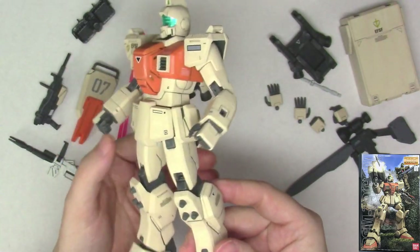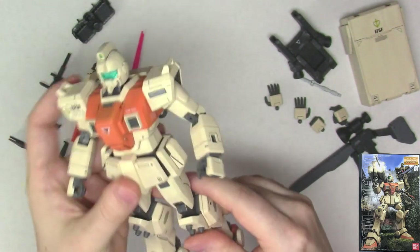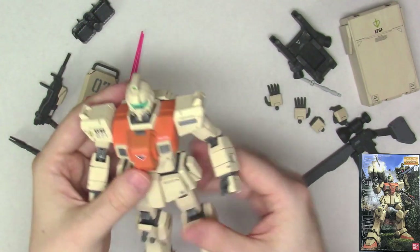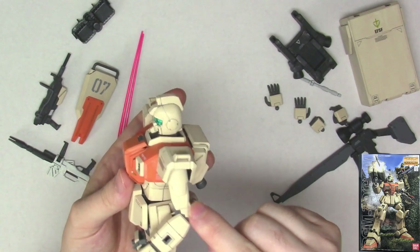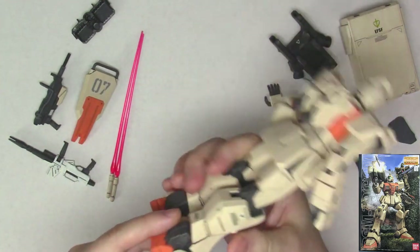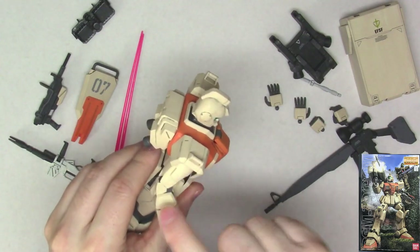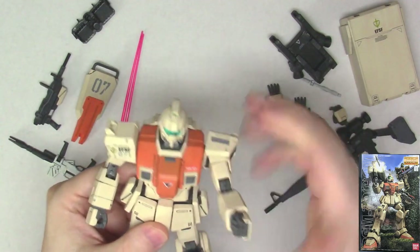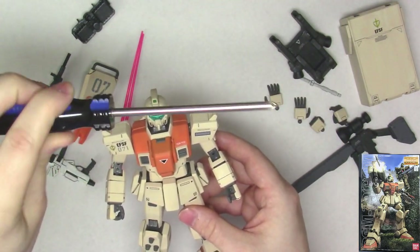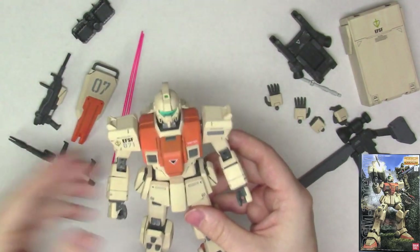The joints on this thing have gotten kind of loose over time — the knees especially on my version, and the hips too. Your mileage will probably vary depending on what you do with the kit. The screw joints are in the elbows and shoulders. Don't over-tighten these things, otherwise your arms get way too stiff and you won't be able to pose very well. Make sure you include a screwdriver — it's not included — so just make sure you have one on hand because you will need it.